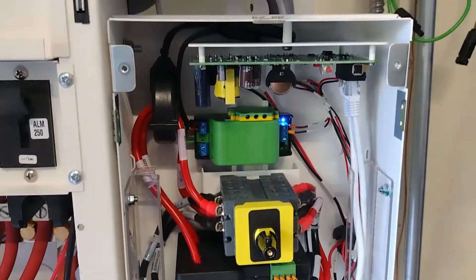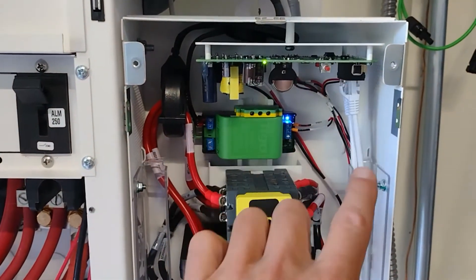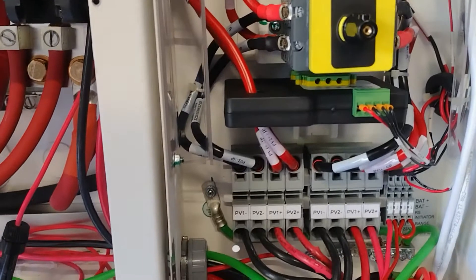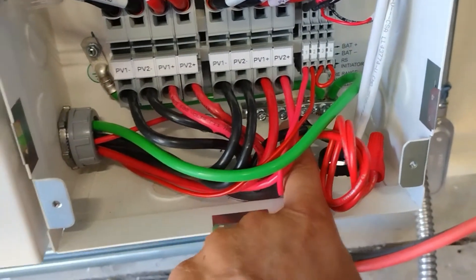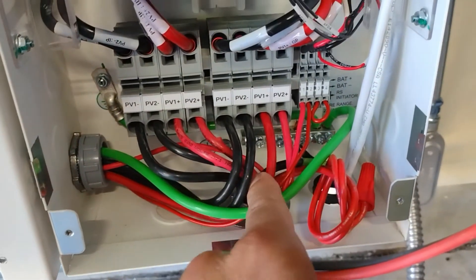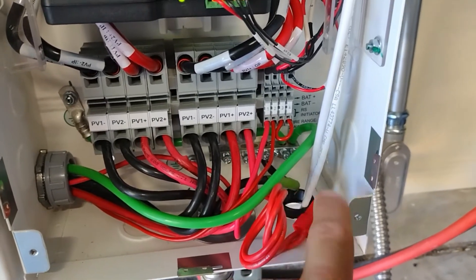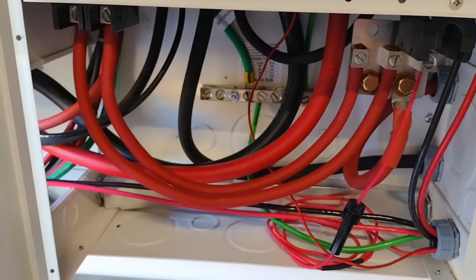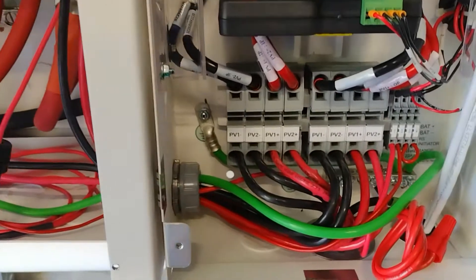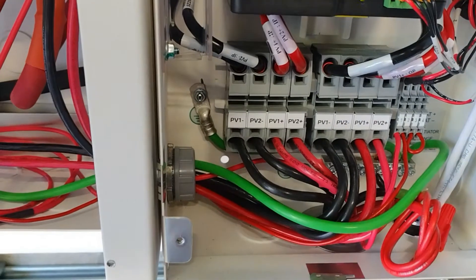Through the disconnect and into the interconnect there. Nothing up here was touched, so it's pretty straightforward. The only thing that was added was a ground bus in the back. The black wire with green tape is an earth ground connection, and then this ground goes to the power distribution panel ground.